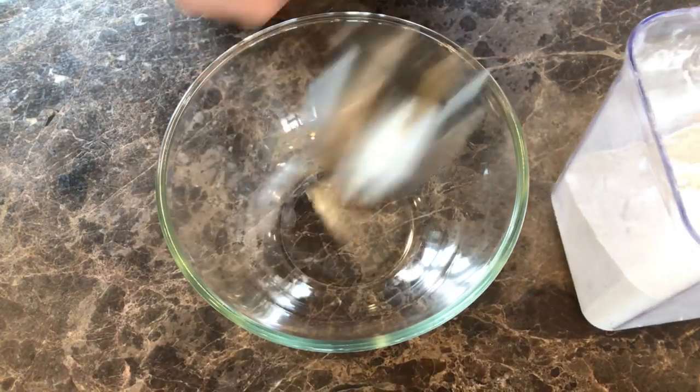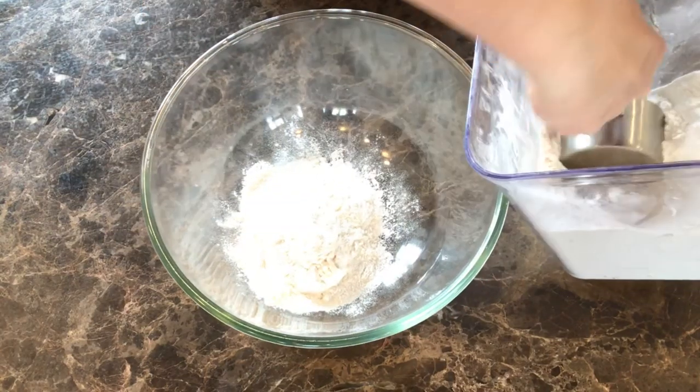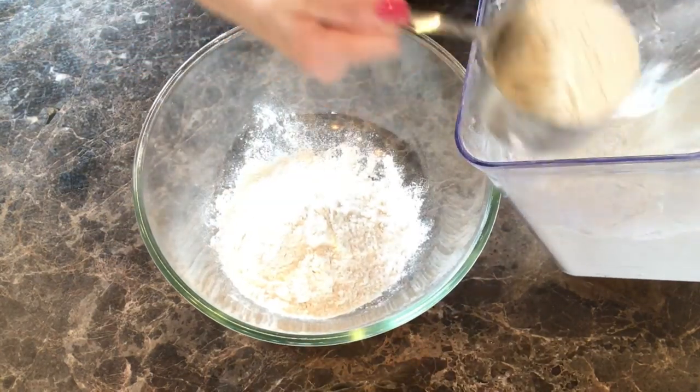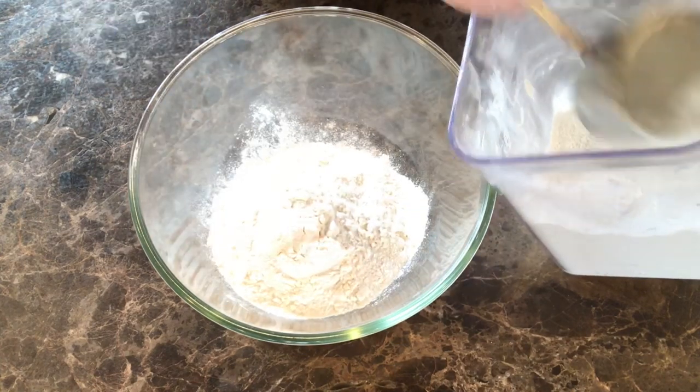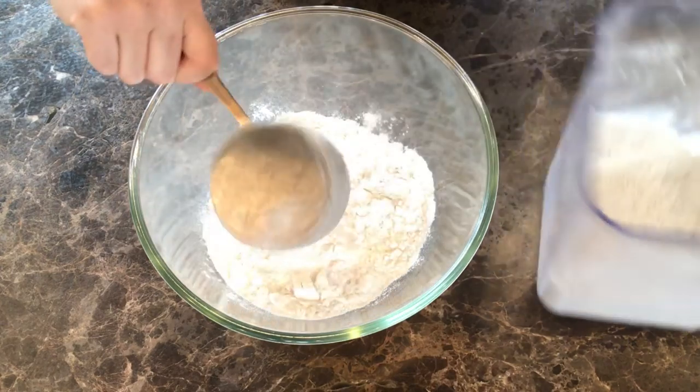Hello everyone, I hope you're all doing well. Today I'm making a salt dough recipe to make some ornaments — using cookie cutters to make some ornaments so that we can dry them and then paint them. Similar to what you see around Christmas time, however we're doing something a little more spring themed.